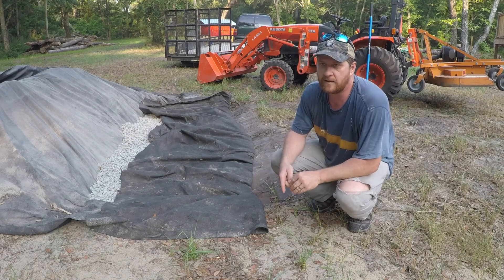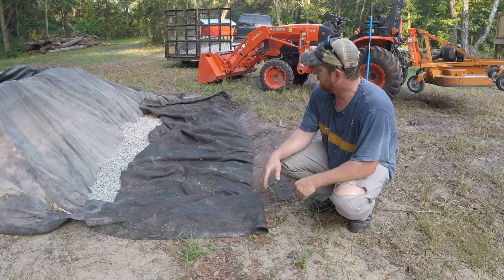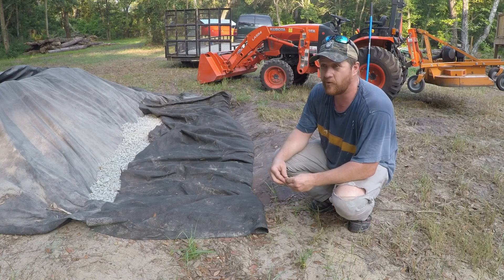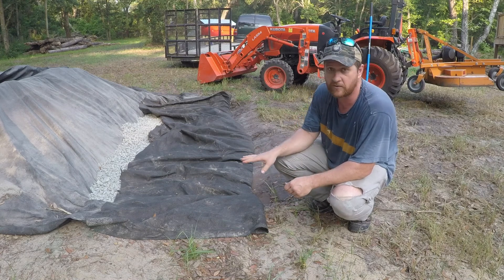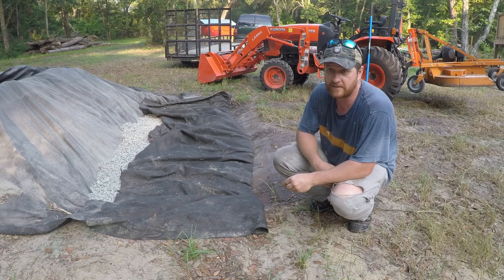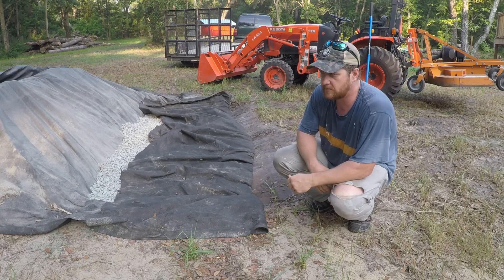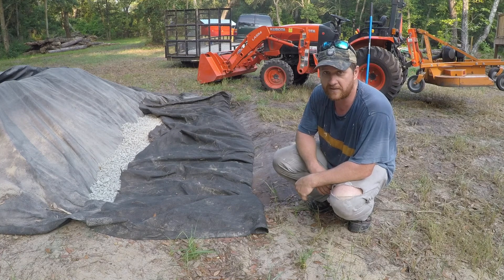Alright folks, so we got this rock in the dry well. Just so you know, I did go with 57 granite. Ordinarily I'd go with slag because it's a little more cost-effective, and I'm not going to be putting concrete over this. But slag is really hard to come by right now for whatever reason — I think the mill that produces it is using it for something and not selling it, so not many people have slag available right now. So this was the next best, most cost-effective option.